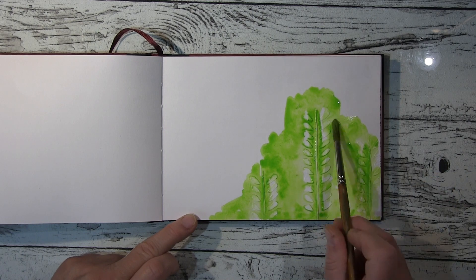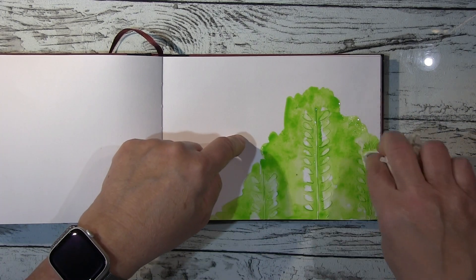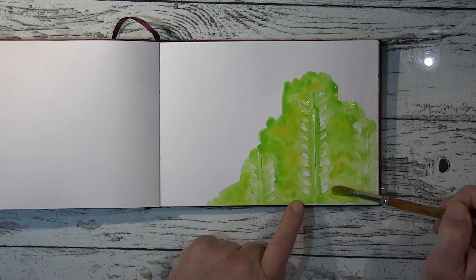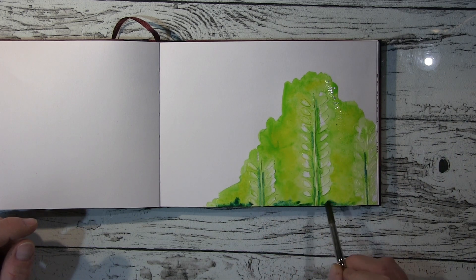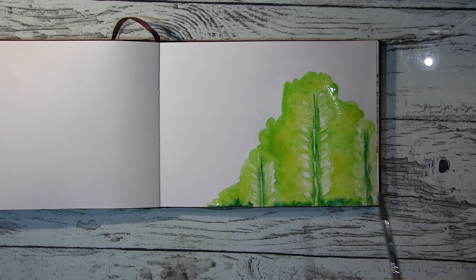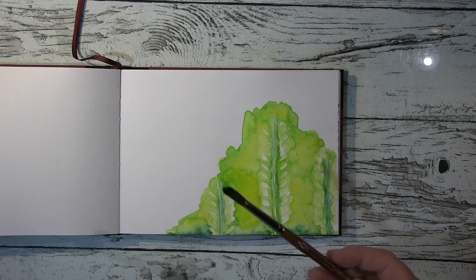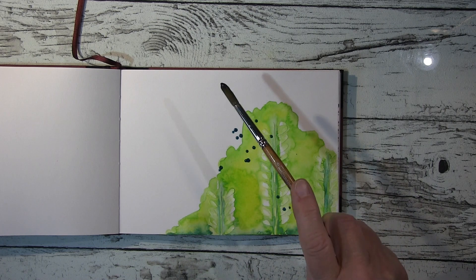Hallo ihr Lieben! Heute werde ich euch eine Seite zeigen hier in meinem Aquarell-Journal, das rechteckige kleinere. Ich habe angefangen mit Stencil — das ist immer das Problem mit dem Hin und Her — mit Modellierpaste bin ich dadurch, und habe natürlich wieder nicht nachgedacht. Ich habe auf der rechten Seite angefangen und dann mit der Schablone über das frisch Schablonierte. Fangt links an, wenn ihr nach rechts rübergeht, dann passiert das nicht. Danach, nachdem das trocken war, bin ich mit Aquarellfarbe drüber — schön mit einem Grün. Ich halte mich hier an die Grüntöne, und alles andere wird dann in Schwarz-Weiß passieren.